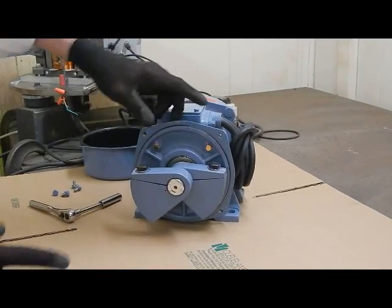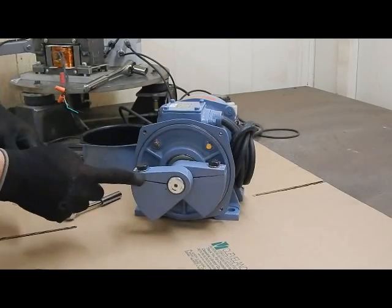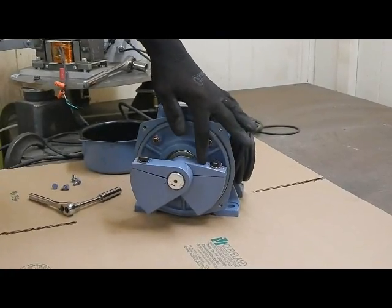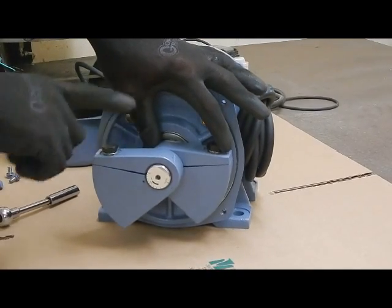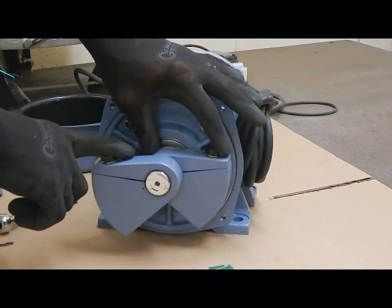Now, as you can see, there are two eccentric weights. This is the outer weight and this is the inner weight. When you're adjusting the force output, you never adjust the inner weight — the adjustments are done with the outer weight only.